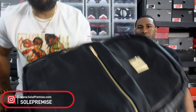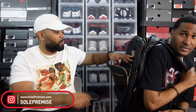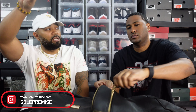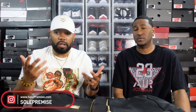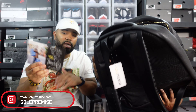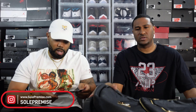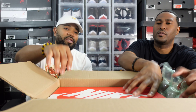They do have one that's bigger than this, but for me it's a little too large for what I need it for. This one actually fits in the overhead storage on a plane — so it's carry-on friendly. They really thought about everything when they came to market with this, and I'm glad I was able to tap in. Definitely hit them up — we appreciate Soul Premise, y'all some cool dudes for sure.